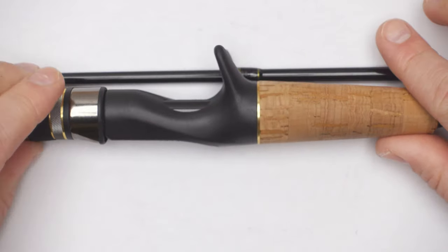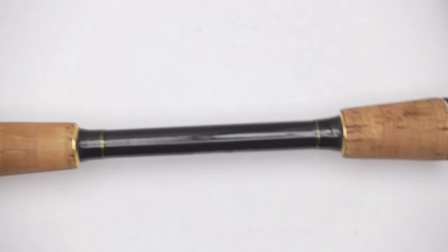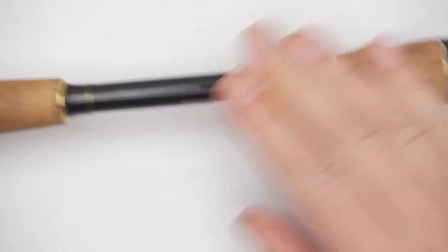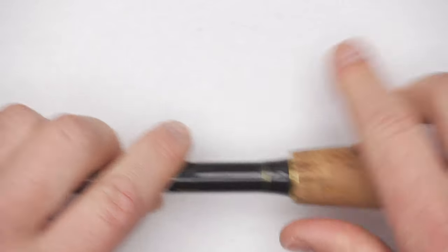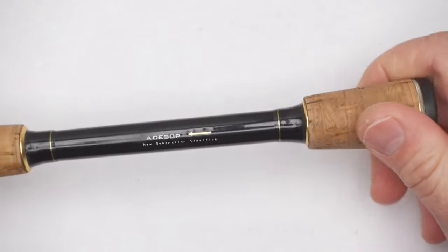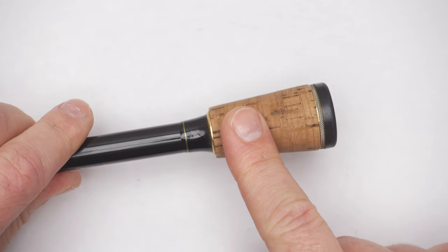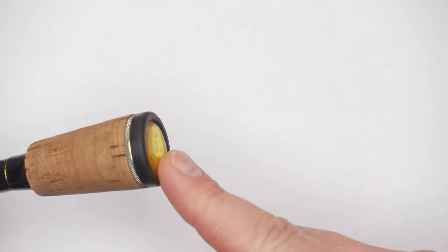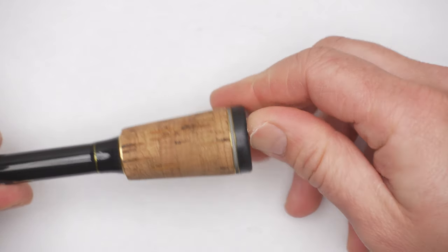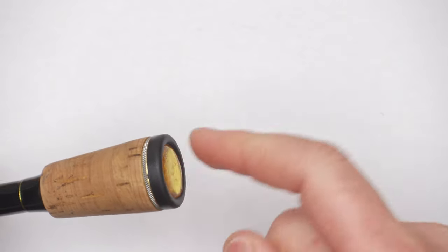Now about the rod — I'll start with the butt section, starting from the end. It has a split grip, and those two sections are made out of cork. The quality of the cork is definitely better than average; I've probably only seen better cork on a couple of very expensive rods. Then on the end it has a hard rubber or soft plastic material — not exactly soft, not exactly hard — with a cap on the end.